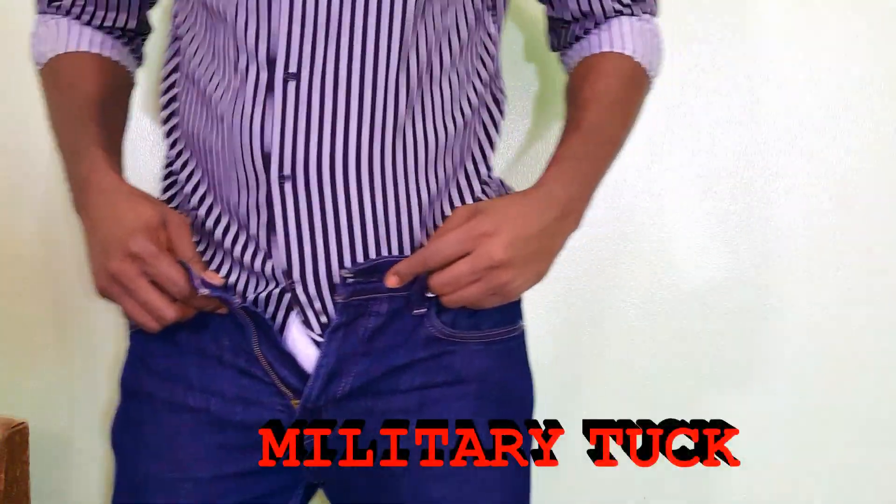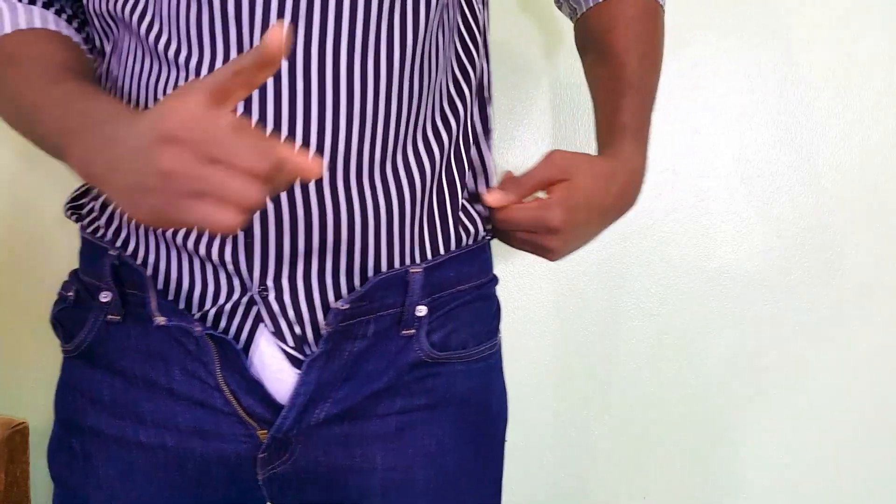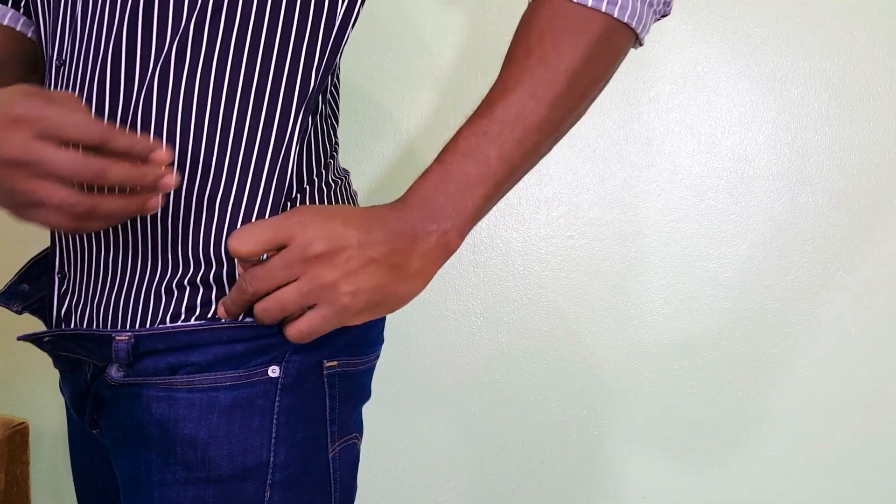Last up we have the military tuck. This is to help your tucked-in shirt from giving you that awkward mushroom look. Just like the pin roll, this technique helps to keep you in check until you get your shirt tailored.